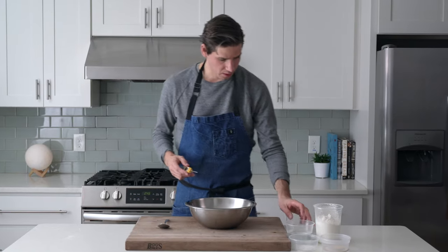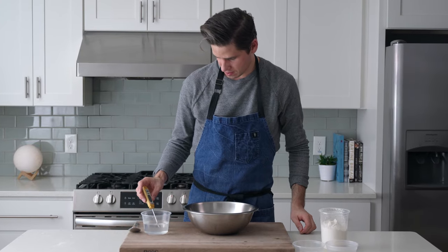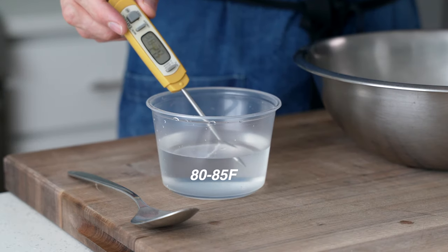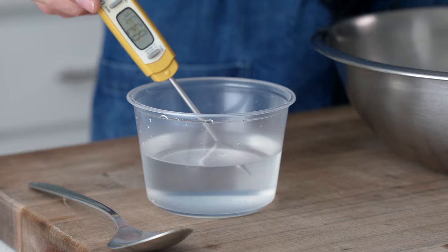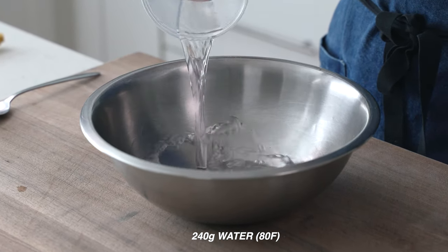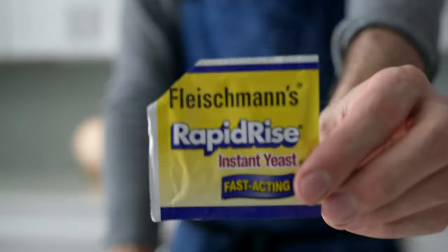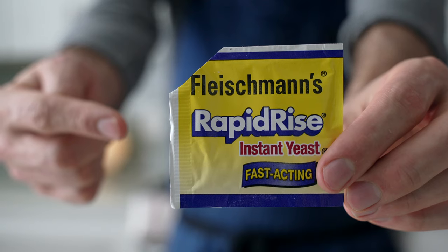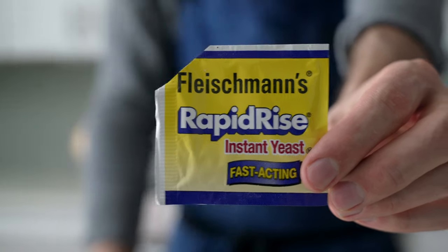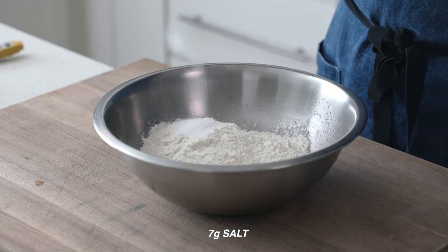To get started, I need to grab my instant read thermometer so that I can confirm that this water is the proper temperature. For this dough, we need water that's about 80 to 85 degrees Fahrenheit. This is 240 grams of water, and I'm gonna measure it into my stainless steel bowl. On top of that, I'm gonna add two grams of rapid rise yeast — it's been a cold winter so this will speed things up. Then 335 grams of bread flour and seven grams of salt.